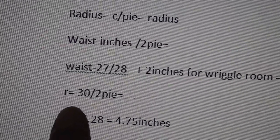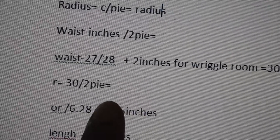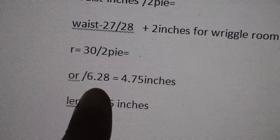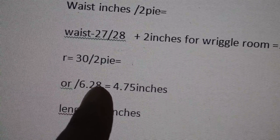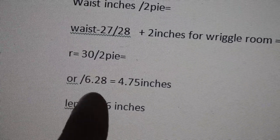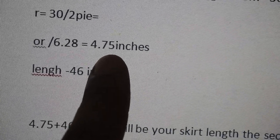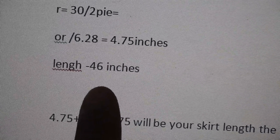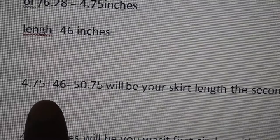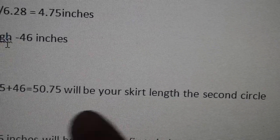Your radius is 30 (or whatever your waist measurement is) in inches divided by two pi. If you don't have the pi function on your calculator, you can do pi which is 3.14 times 2, which equals 6.28. So 30 divided by 6.28 gives you 4.75. Round up to the next quarter inch. Then the skirt length I wanted was 46 inches, so you add 4.75 plus 46 and I got 50.75 inches — that's going to be the length of the second circle of your skirt.